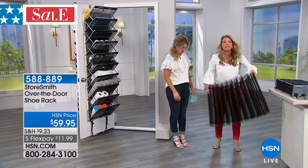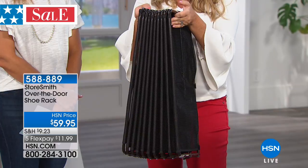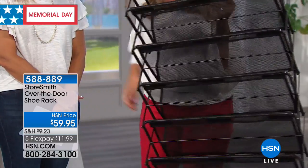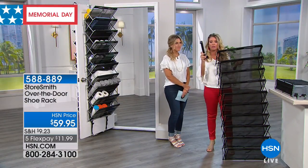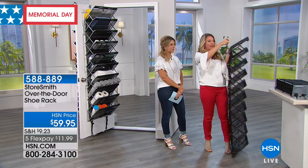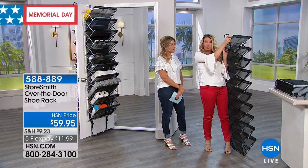When you close that door, nobody even sees what's on the other side. Let's talk about the assembly. It comes basically like an accordion — fully assembled like this. You open it up, and we're going to give you two hooks that go over the door. You put this on top of the door and hook it onto the back — just like that. That's your assembly.